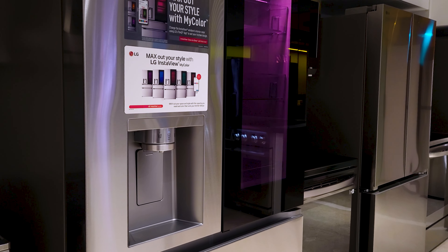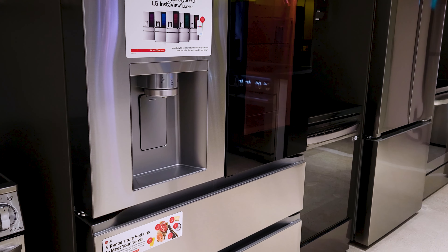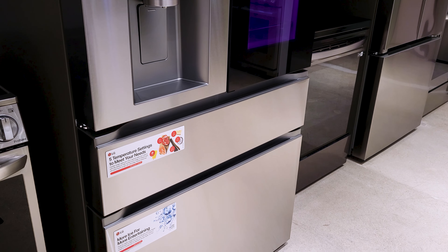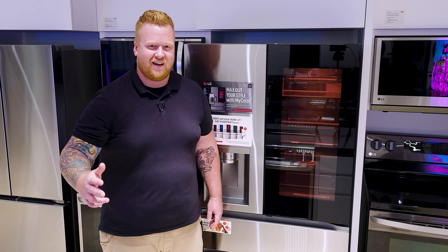With all these innovations and features, you can see LG is making the most out of the refrigerator and giving you the best user experience possible. So come on down to TA Appliances and check out all of LG's appliances full of different innovations. But for now, we'll see you guys next time.